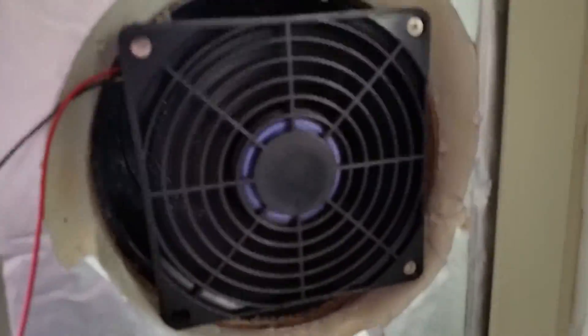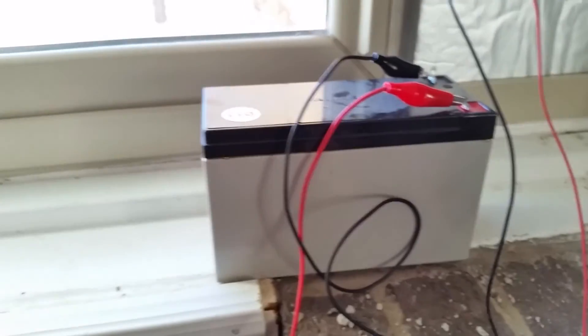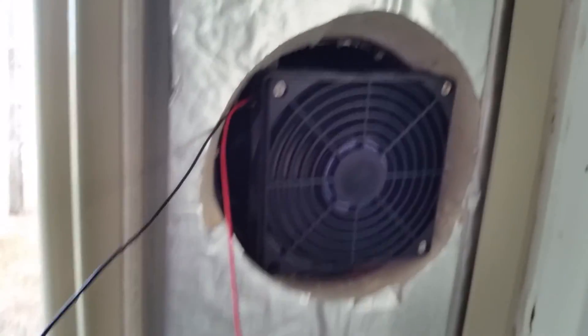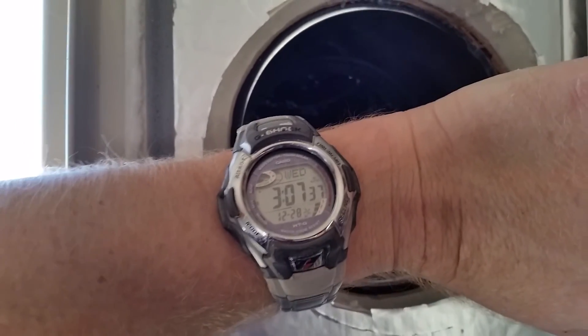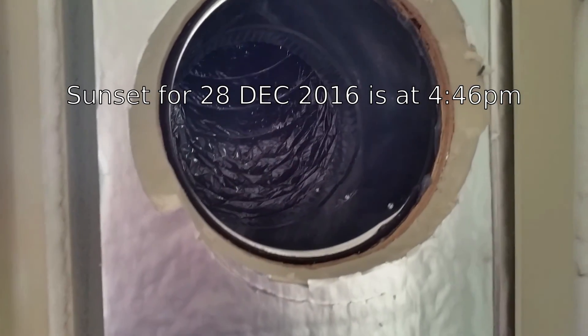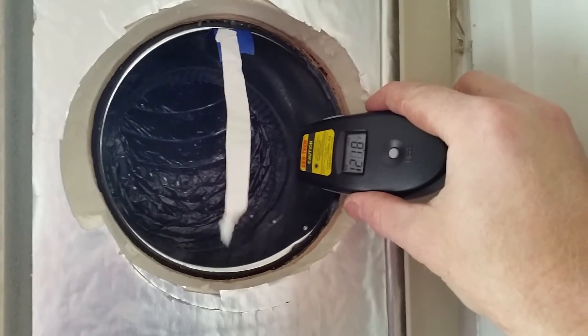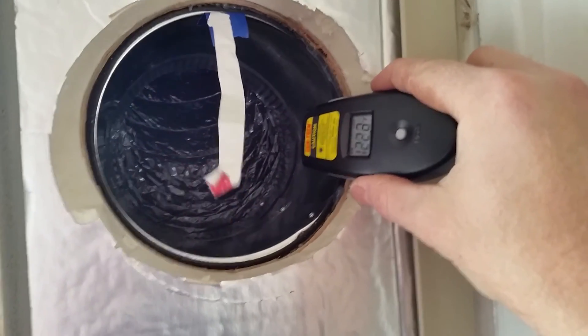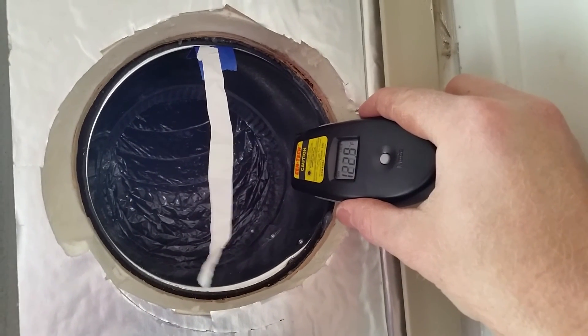So I have a computer fan hooked up that pushes about 53 cubic feet per minute, hooked up to a 12 volt battery. This fan will run off of 0.96 watts. I plan to get a 5 watt solar panel and run it off of that. Now it's in the 120s. It's 3:07 on December 28th, so the sun is already starting to go down. You can see the airflow. I can imagine how hot this thing will get in the late morning or mid-afternoon, because even in the late afternoon it's still 120-some degrees.